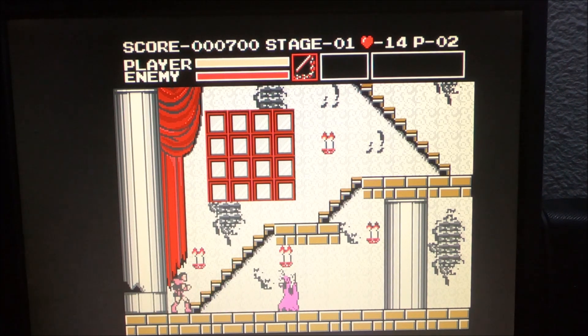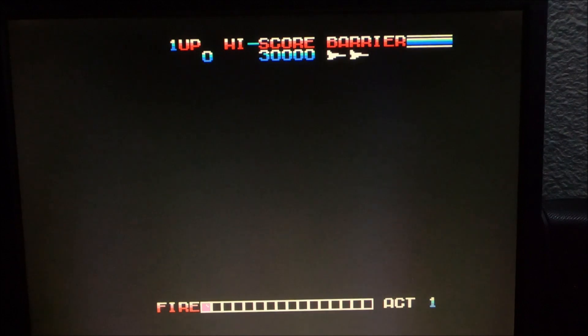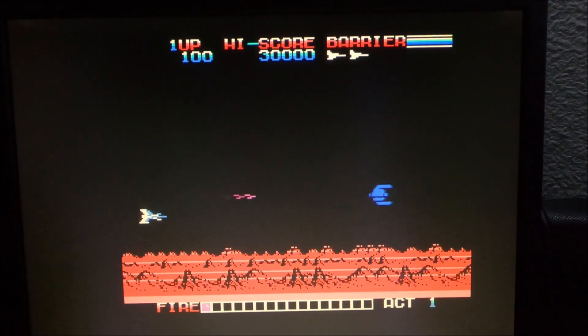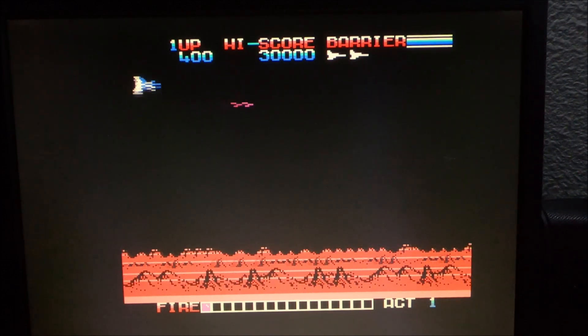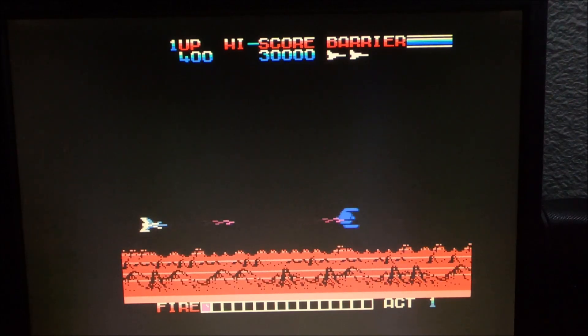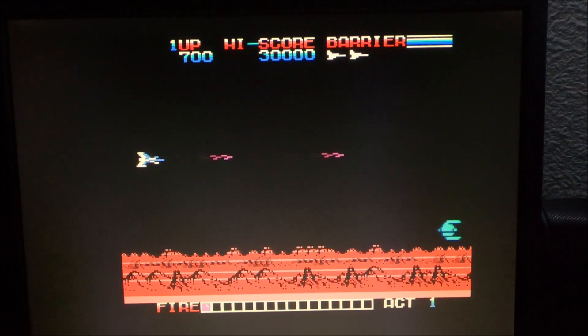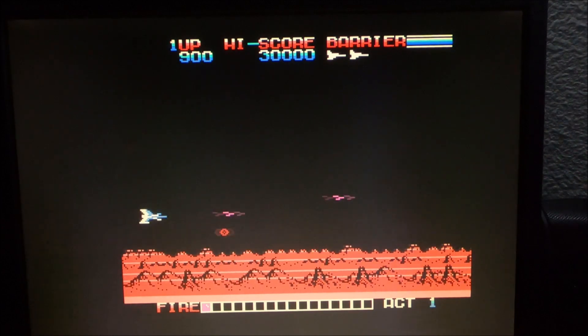Let's try another one. For MSX 2 games, like I said, there's not many of them that will run — I'm not sure why, maybe I didn't find the right settings. But this one — Mosa — it looks pretty good actually, and like I said there are no visual glitches.